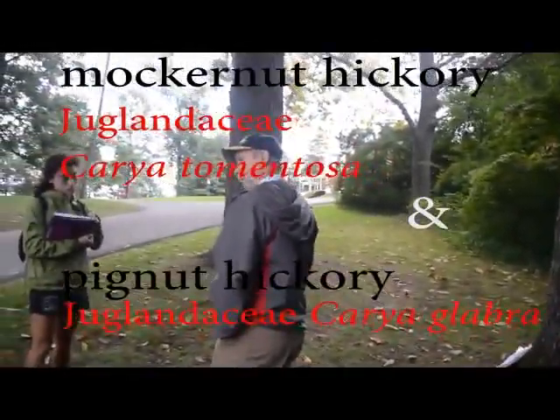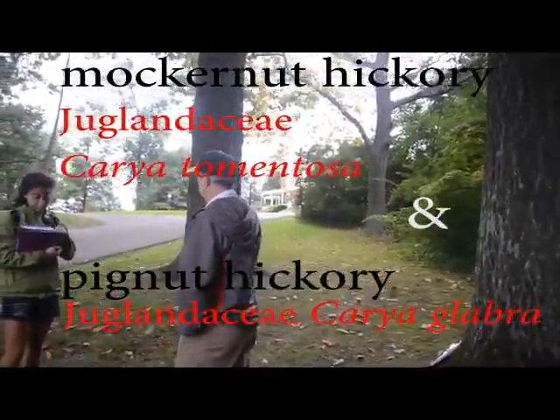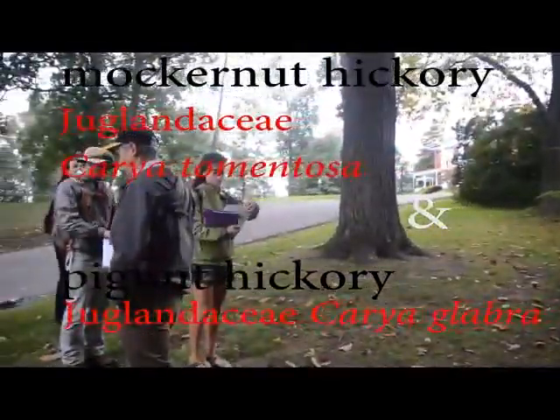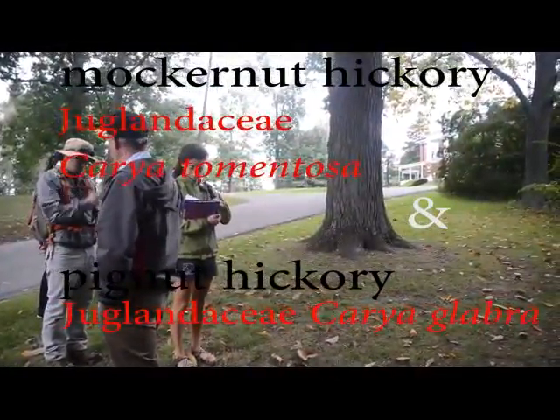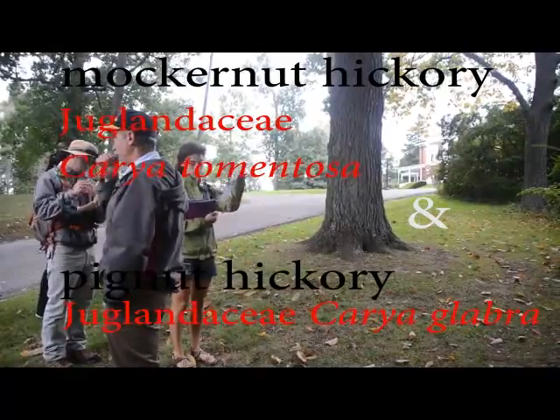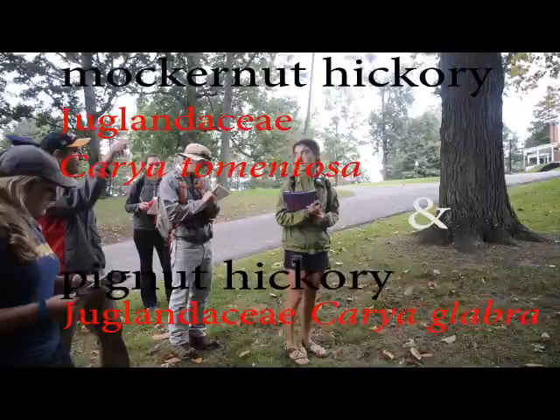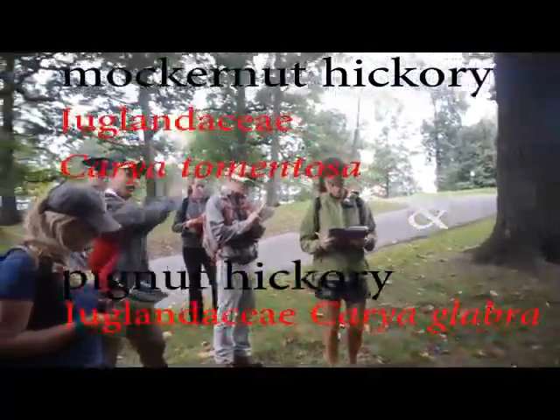This is Mockernut Hickory and Pig Nut Hickory. What I'm going to do is make two columns with an M and a P, and give you the counts and differences.